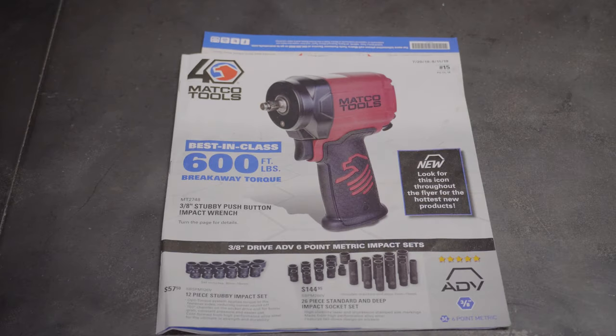I'm going to do the Matco Tools flyer. I just did the Mac Tools flyer and rambled on forever, so I'm going to try to edit it down and not talk as much this time. I'll do my best though — we're going to go through this real quick.